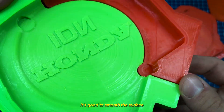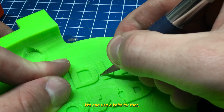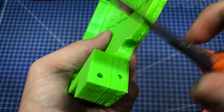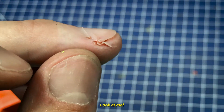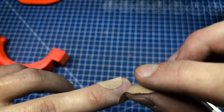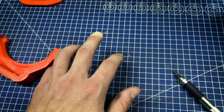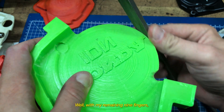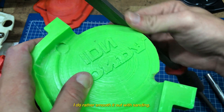It's good to smooth the surface before molding. We can use a knife for that, but be careful. With my remaining 9 fingers, I'd rather smooth it out with some sandpaper.